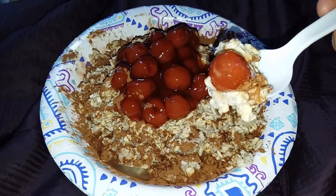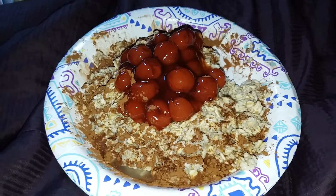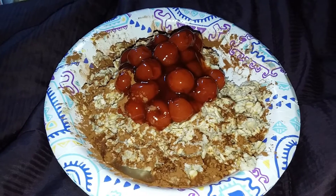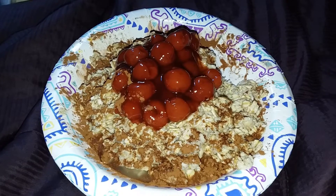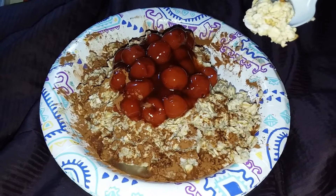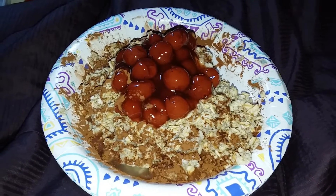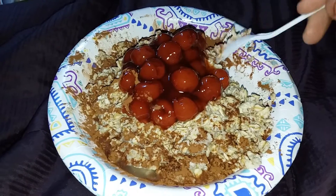So here it goes. I'm going to try it live on camera. Mmm. That's really good. It's still hot. And the cherries — I had them in the refrigerator. So the cherries are cold. Very good. Very good.